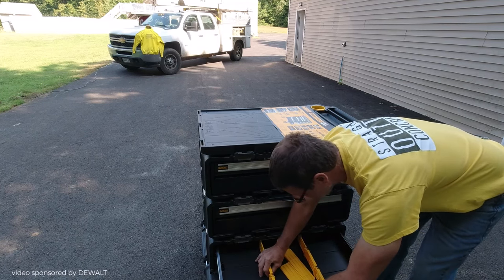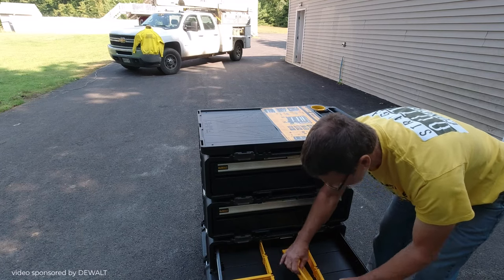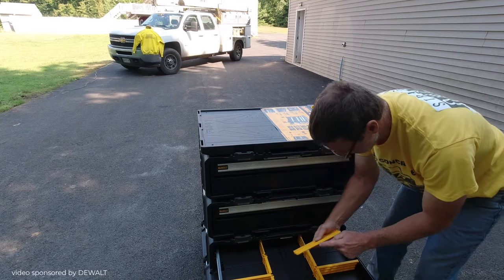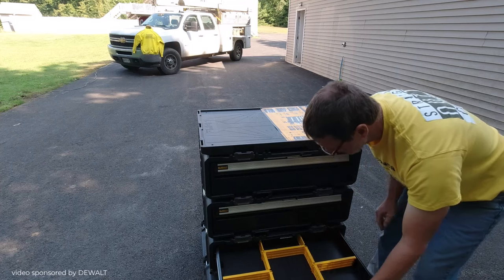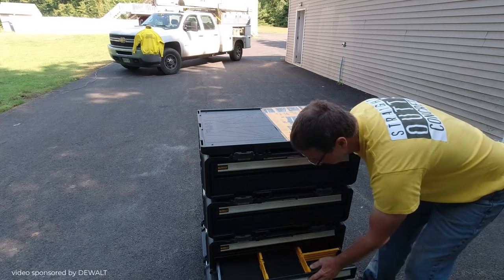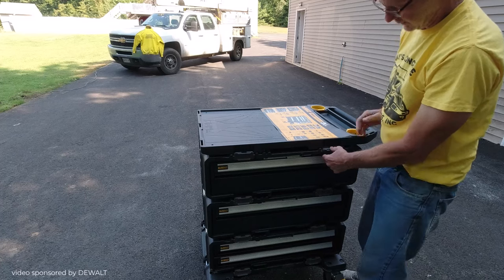Pretty basic instructions for putting this together — pretty simple. I had it all out of the box and together in just a matter of minutes, as you can tell. I think we're under three minutes right now. Probably took me a minute to get it off the pallet and out of the crate, and that's about as simple as it goes.